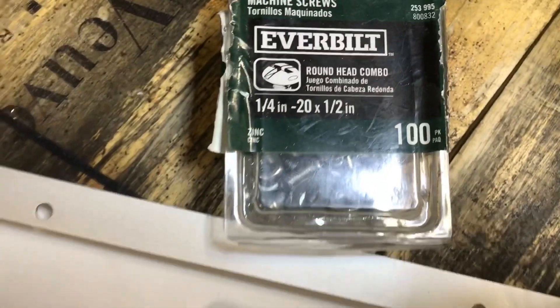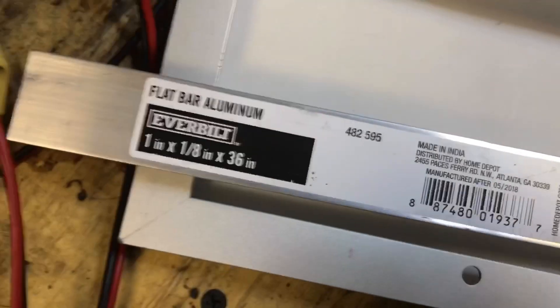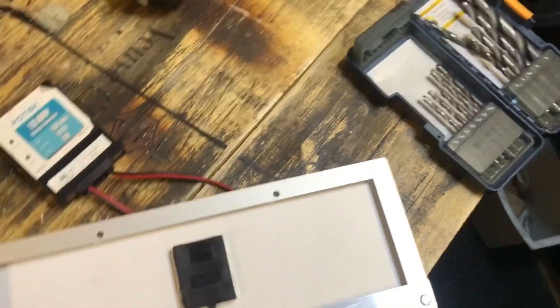I've taken this quarter-inch bolt and epoxied it to a piece of one-inch aluminum flat stock, and I'm going to attach it to the frame with these self-tapping screws. You can see it all attached and screwed on. I've got the screw positioned in the middle, and you can see the ball head adapter on there.